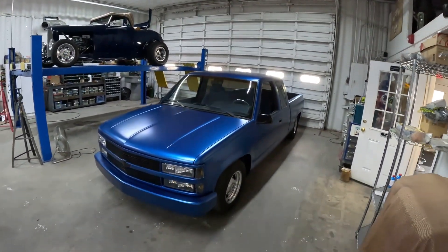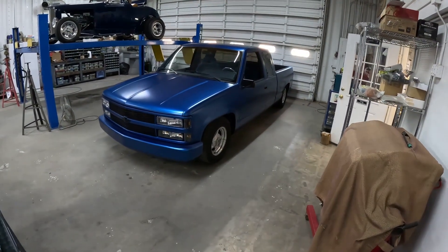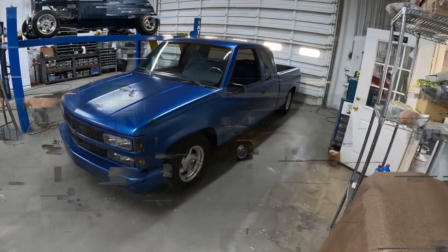Hey everyone, Crash from Crash Customs, Lake Havasu, Arizona. I wanted to show you Matt and Kim's 92 Chevy pickup truck extended cab.